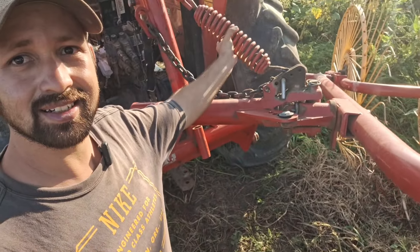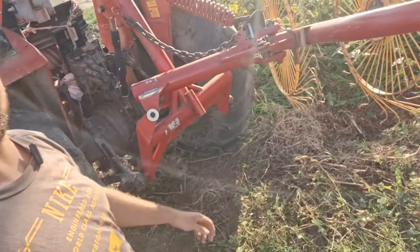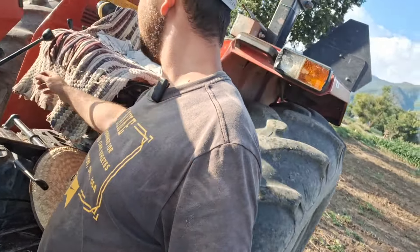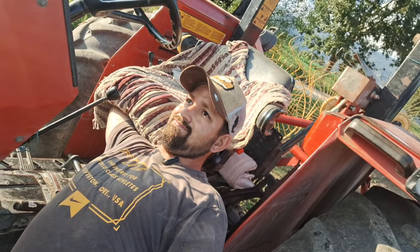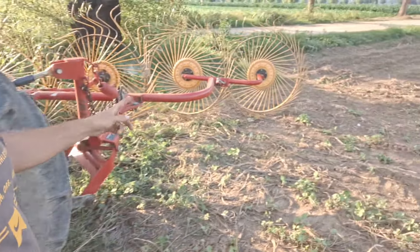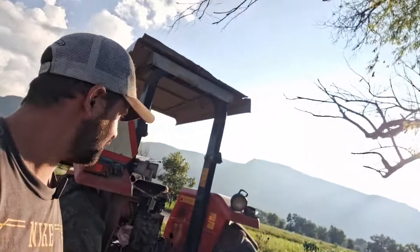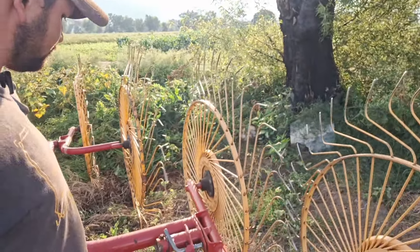You can see how it moves — it's this spring that does the work. It's quite interesting. When actually working, all four wheels are lowered to the ground. The spring absorbs the shocks and makes it much easier to operate. It's a fragile-looking piece of equipment so you have to take care of it.